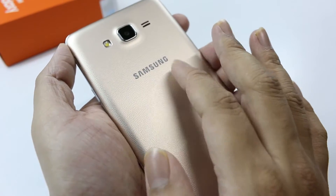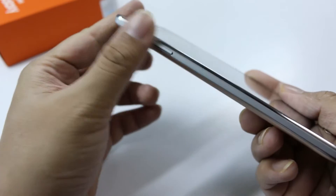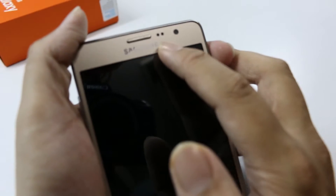The back is plastic material, but it has a metal matte finish on the sides — it seems to be having a chrome plating, like the previous devices from Samsung.